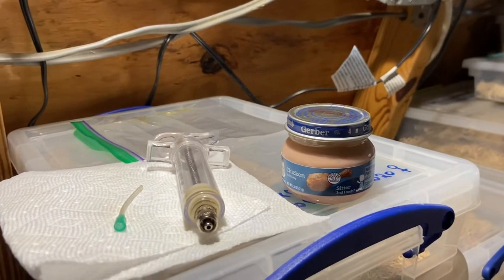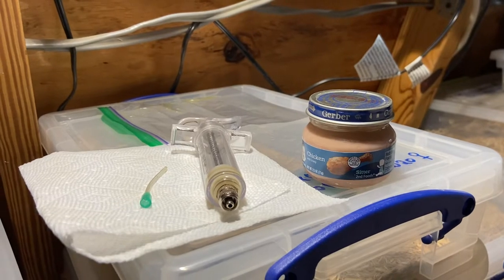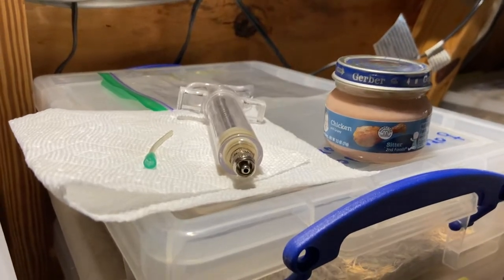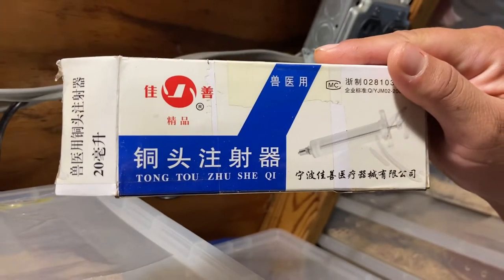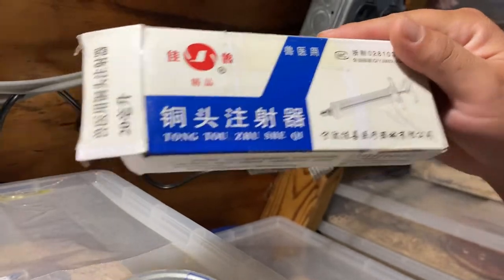I'm going to do a video on how to pump snakes that are reluctant rodent feeders. First of all, you need this syringe — you can just type on Amazon 'baby bird syringe feeder' and it'll come up.